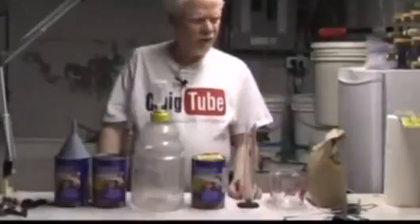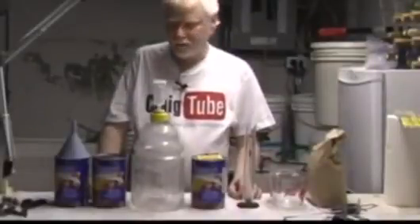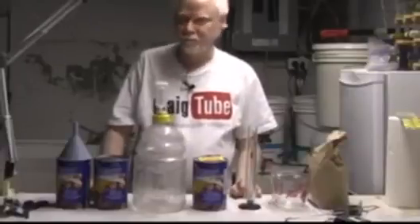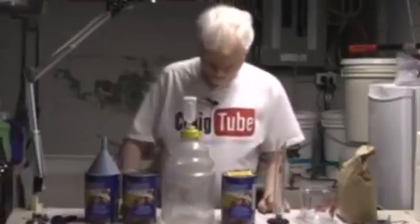Hi there, Craig here. Today we're going to make a hard apple cider. This is something that some of us have already done with cranberry juice and grape juice — we've made a meat brew. This is basically the same idea, but it's called hard apple cider or hard cider. I found out how popular it is on YouTube when I went around looking to do a little research to make sure I had my facts straight. A lot of people are making this.